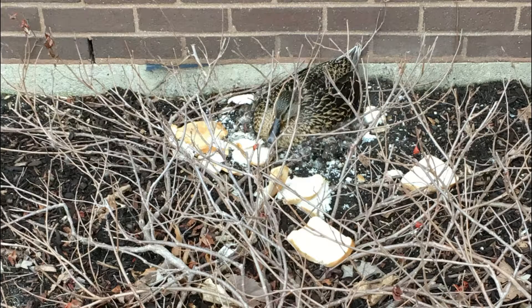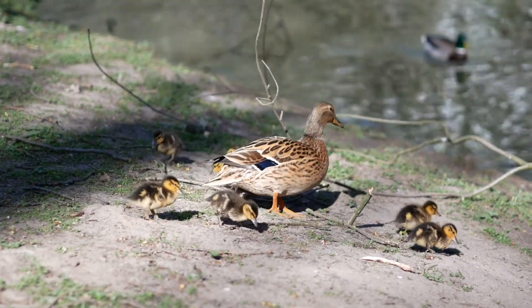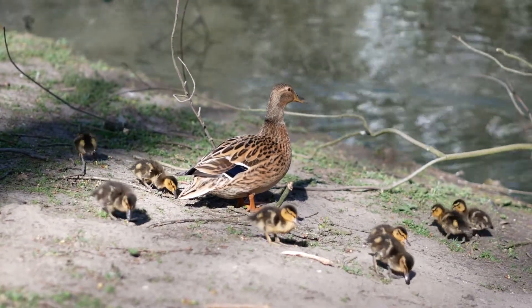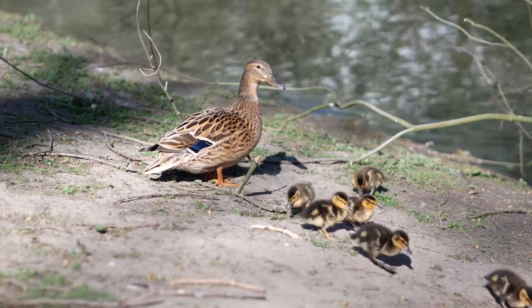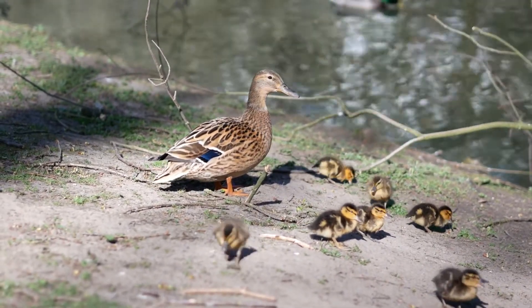Another thing to remember is to never put food out for a nesting duck. She has prepared herself for nesting season and needs very little food during this time. Putting food or water around the nest only attracts predators to the area, doing much more harm than good. The best thing you can do if you find a duck nest in your yard is to leave the mother and nest alone and keep people and pets away. After about 28 days of incubation, mom will walk her ducklings away and never look back.